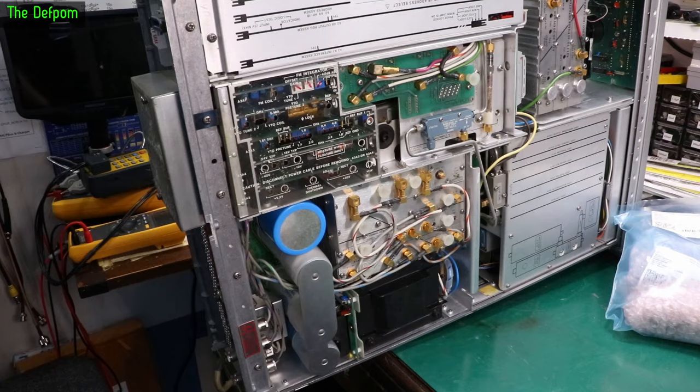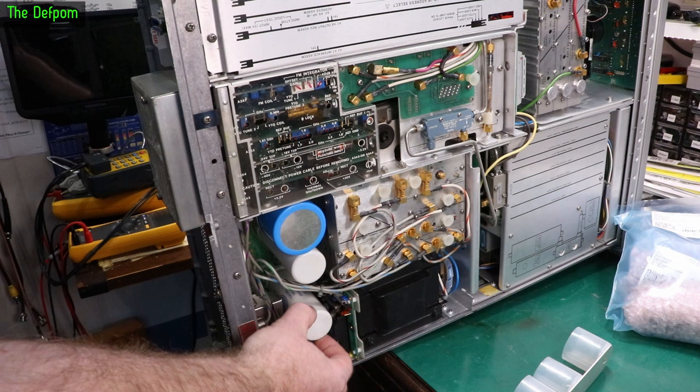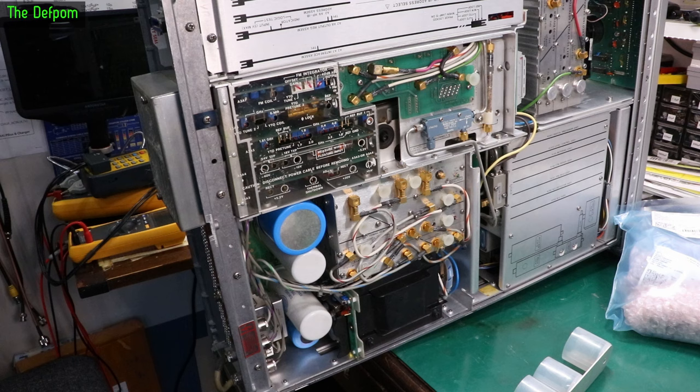This little cover slides off — it's there to brace the capacitors so they're not wobbling around off the circuit board from vibration. It helps brace them all together — a nice touch from HP. I don't know if I can put it back on with the new caps; we'll see if they're close enough to the right size.